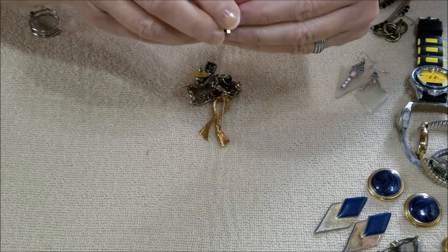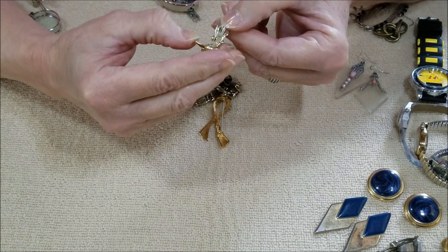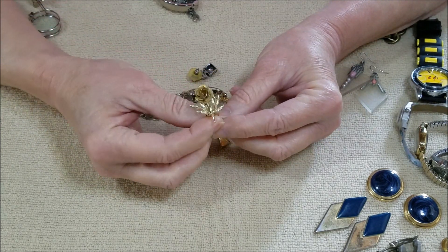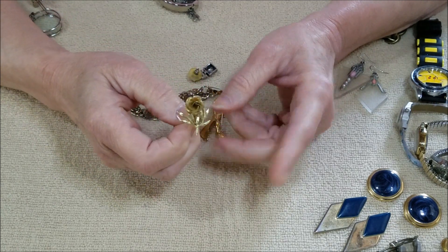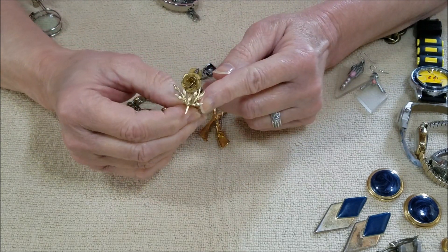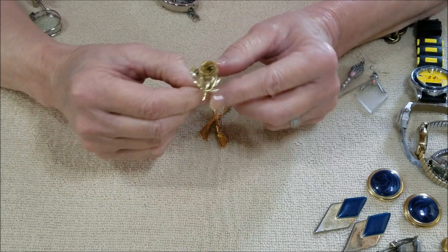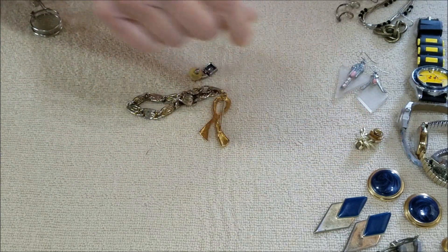And this is a clip earring. I don't see any marks on that, but it is pretty — a little rose. I don't see another one, so I doubt I would ever pick up a match. I never say never, but the odds are probably slim to none. If we don't ever find a match, we can always repurpose it — make a pendant out of it, make a brooch out of it. There's always possibility.